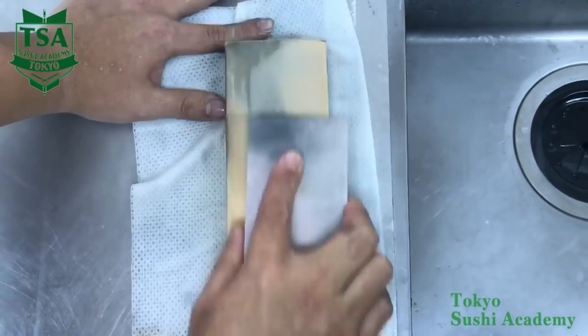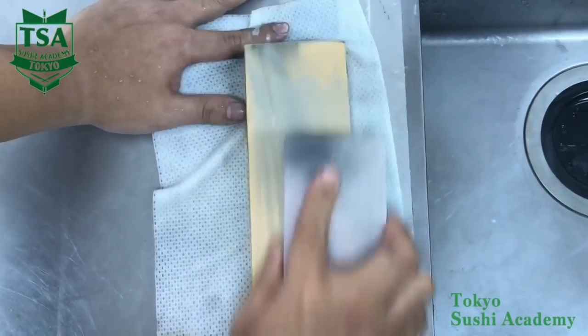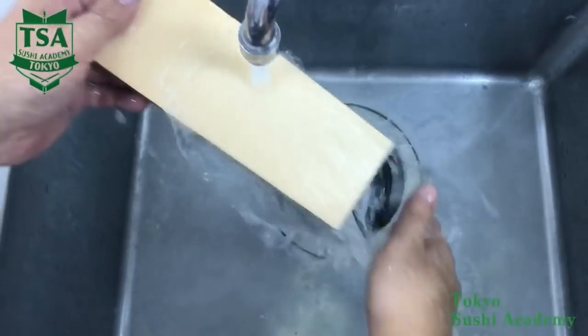This is how you sharpen a knife. If you would like to know how to use the sharpening stone and how to store it, please watch the other videos.